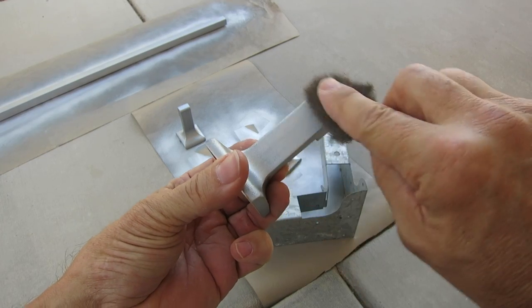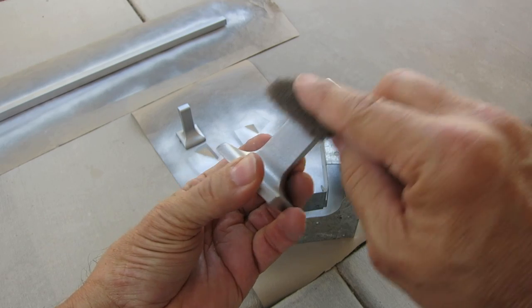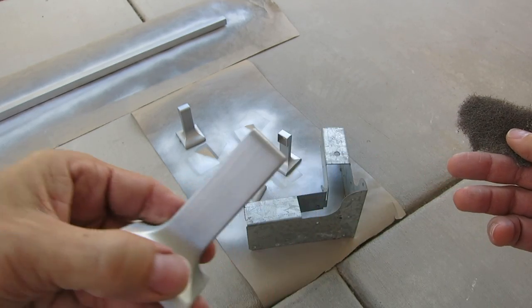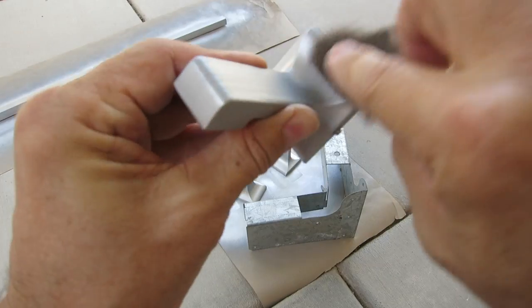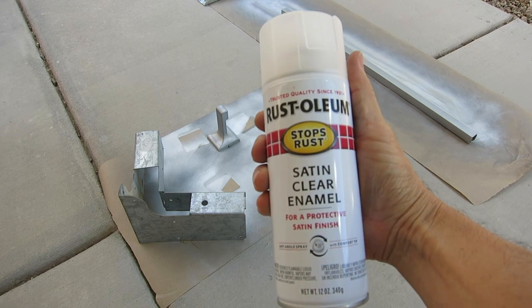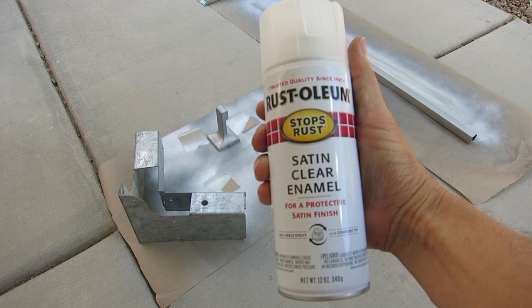I used a piece of steel wool pad to duplicate the brushed look, just by going in one direction really quick, and I think it did a pretty good job — it looks like brushed. I went in one direction across all four corners before using a clear satin enamel to cap it off.